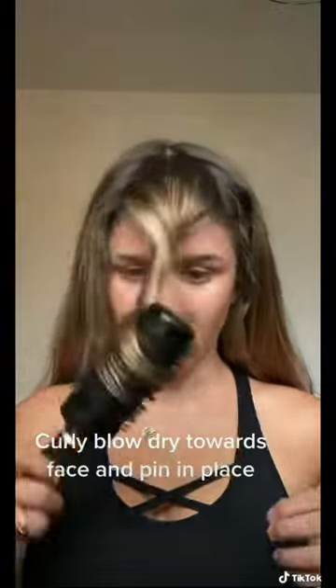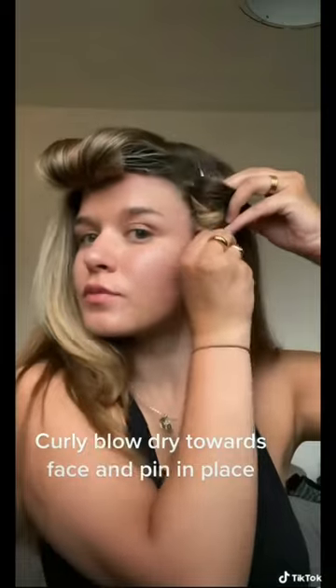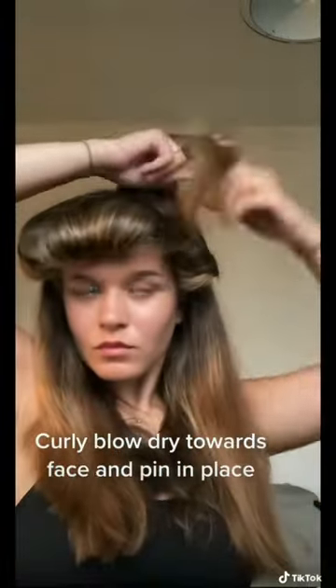Once that's all dry, I then blow-dry the front sections of my hair towards my face. I like to pin these curls in place because they'll cool down in that position, set really nicely, and last much longer.